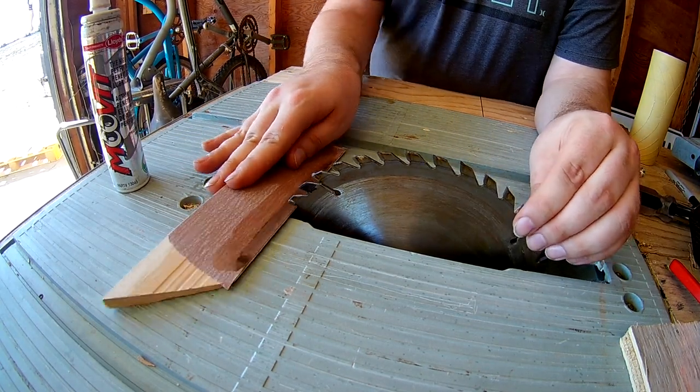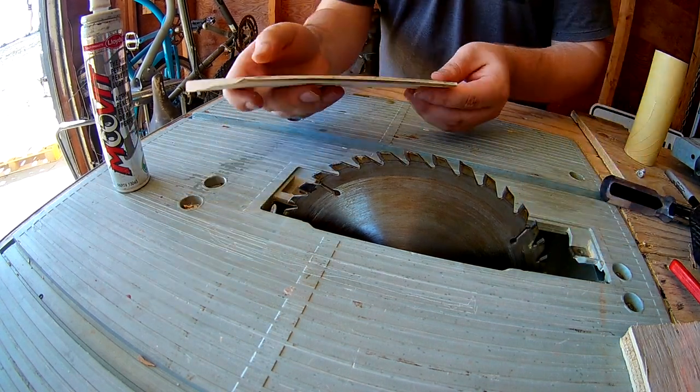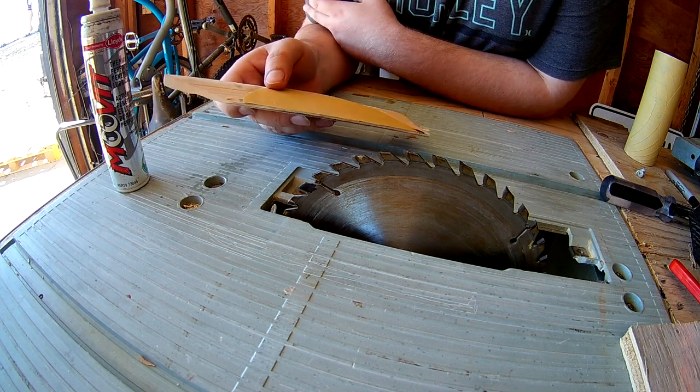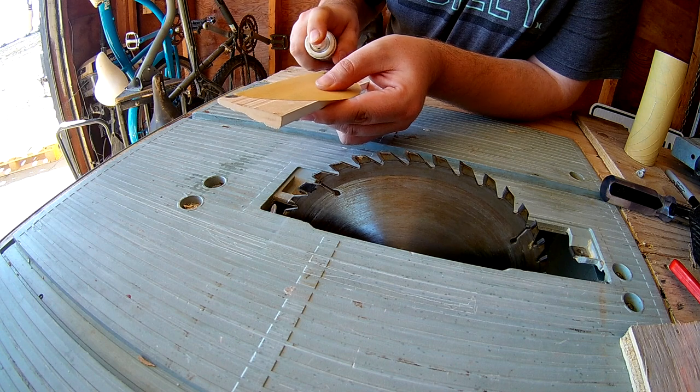And last one. Okay, you can see we got rid of the 240 grit and now I've got the 500 on there — we'll oil it up and do our last pass.